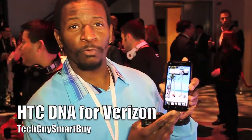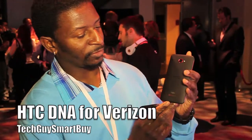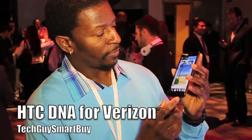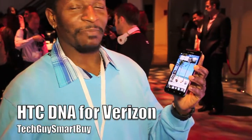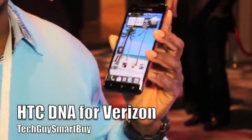Hey, I'm Lamar Miles with Tech.SmartBuy. Here we have the HTC DNA. This is the brand-new device by HTC and Beats Audio. This device is really the immaculate perception of what the HTC's cancellation of the sound is.